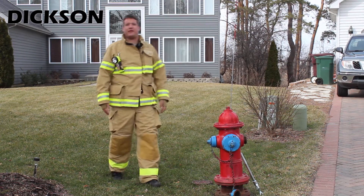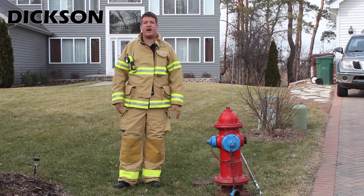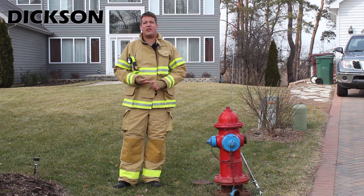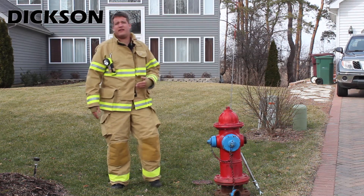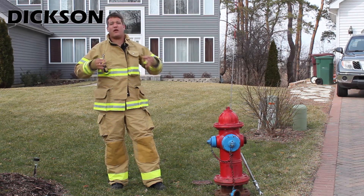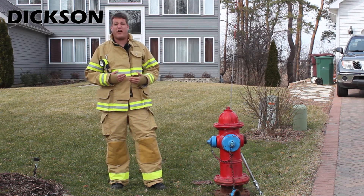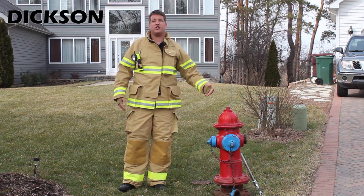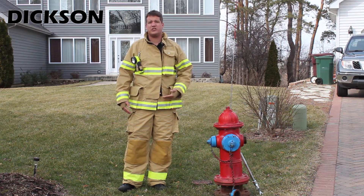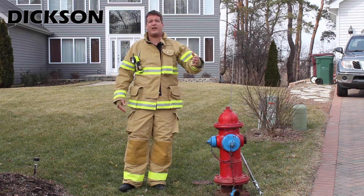Hi, it's David Hunter with the Dixon Company. Today we're on site at a residential fire hydrant where we're going to illustrate how our pressure chart recorders and data loggers aid municipalities in monitoring pressure throughout the entire city. This also allows them to work congruently with fire departments to ensure the fire hydrant is charged with the right amount of pressure in case of an emergency, so they know they'll get an adequate amount of water to extinguish a fire.